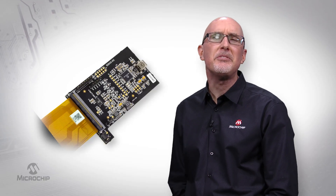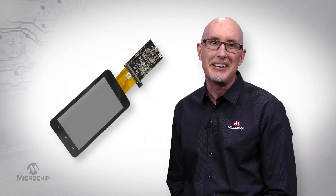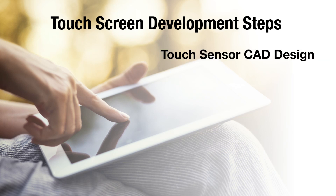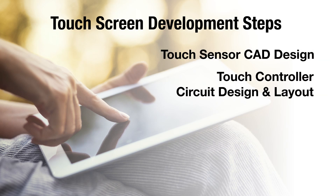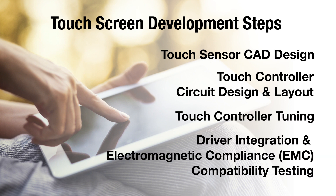I'm here to share with you some of the magic that goes on behind the scenes to bring our amazing touchscreens to life, like this one. The four development steps include touch sensor CAD design, touch controller circuit design and layout, touch controller tuning, and driver integration, including EMC compatibility testing.